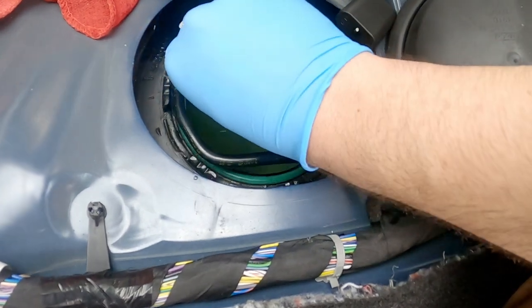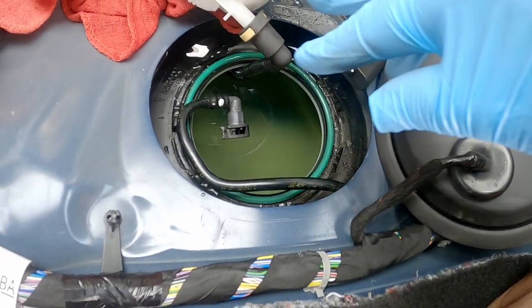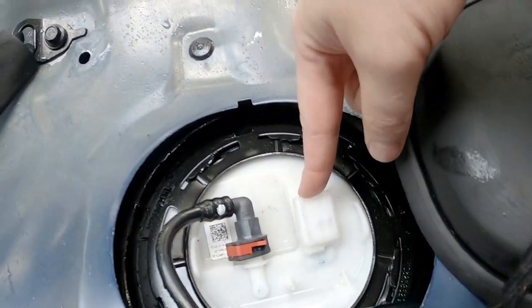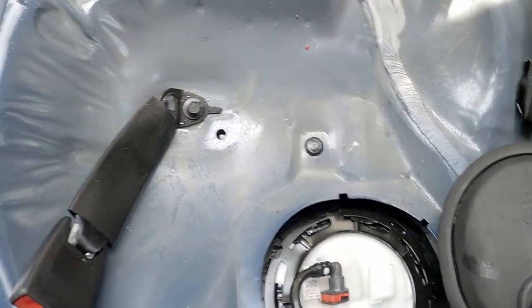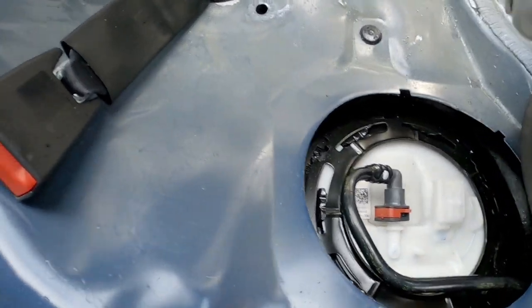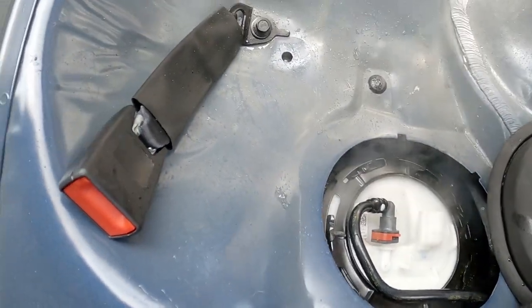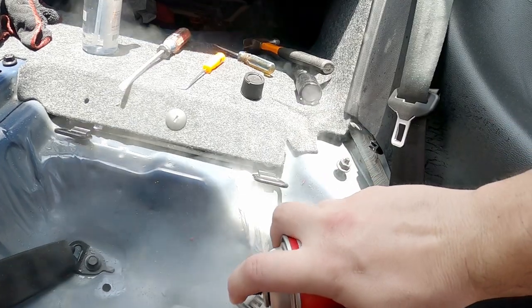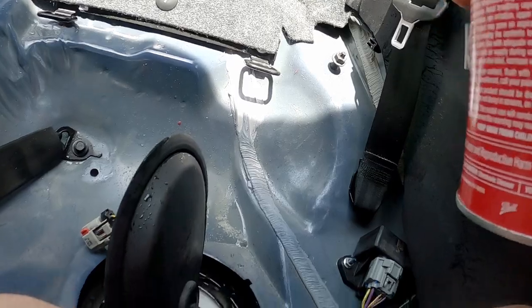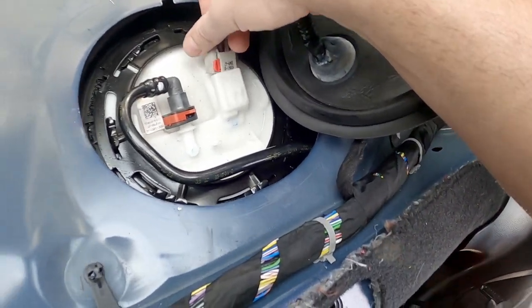I'm glad there were no problems here. I'm gonna get this O-ring cleaned up before I drop this back down in there — wipe it off, make sure it's clean, and start sealing this back up. That looks a hell of a lot better. The only thing I've got left to do is spray the connectors because they were nasty. The connector looks a hell of a lot better too, so that makes me feel good.